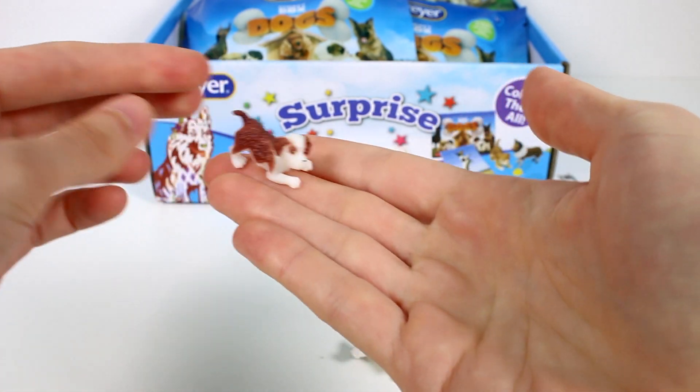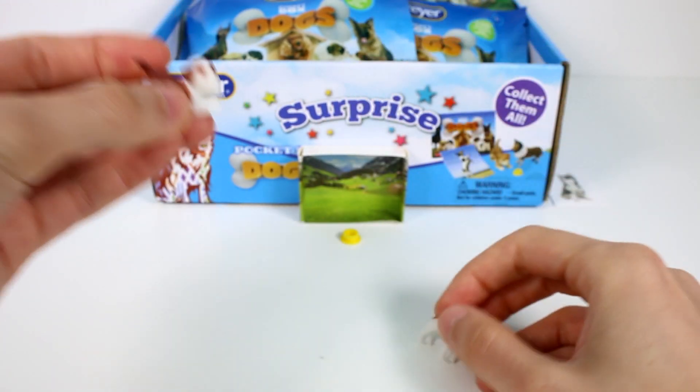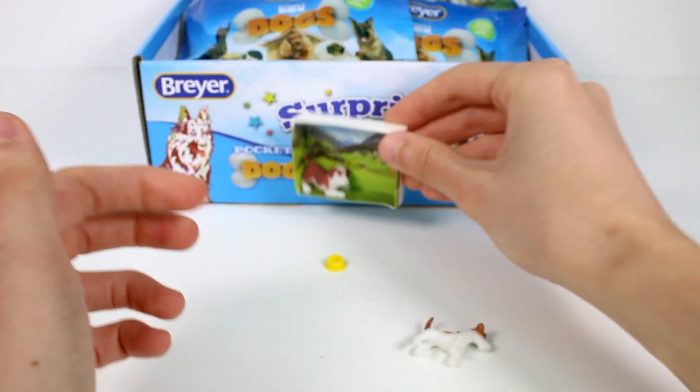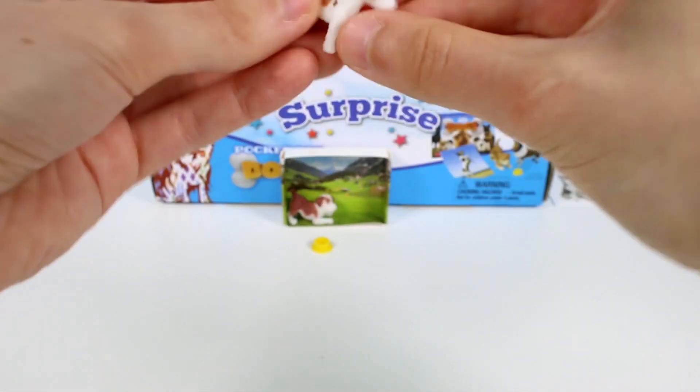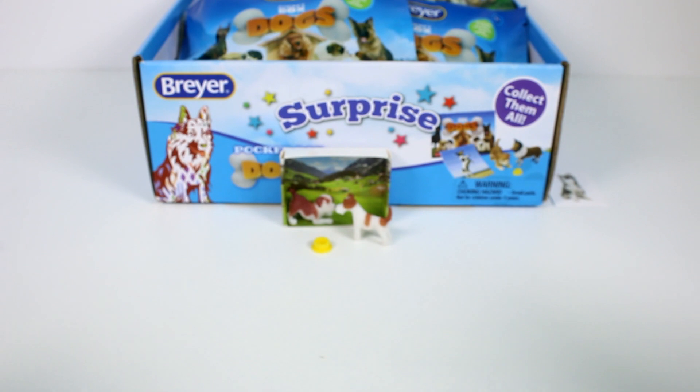This guy is so cute — I love his little position, he's so excited, he's ready to play. They're just so tiny and pocket size. You could totally have them in the scene playing, or have them out of the scene playing — whatever. There are so many possibilities with these little doggies. They're so cute, so flexible, and so tiny.